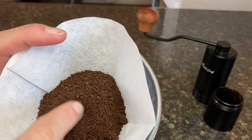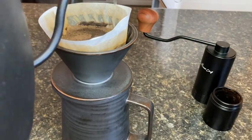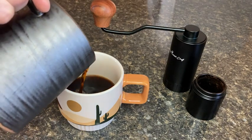One thing that I'm really happy about is that I will still be able to grind my fresh coffee beans even when there's a power outage, which I'm really excited about since we can get high winds here where I live, and power outages are never out of the question.